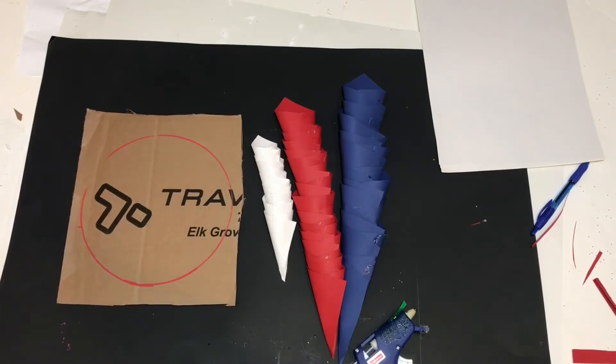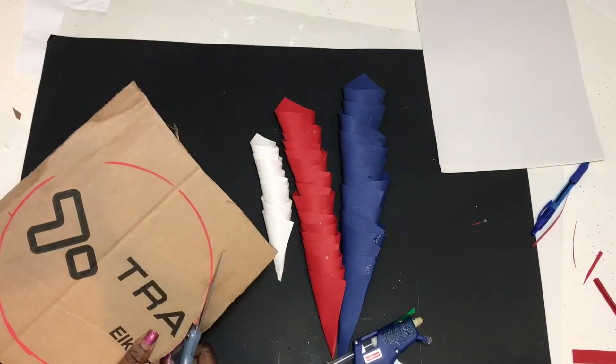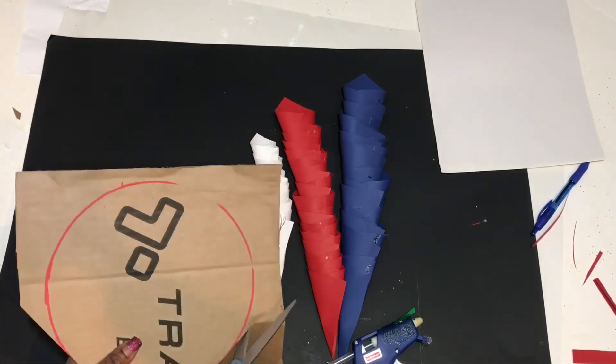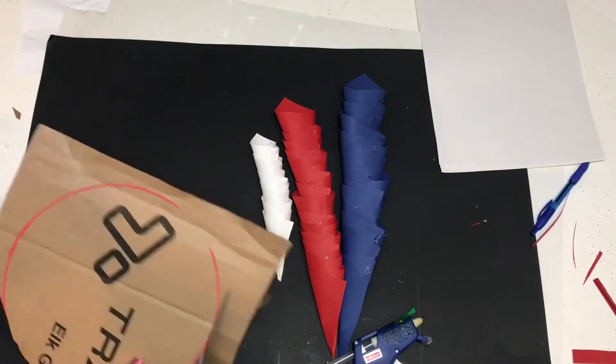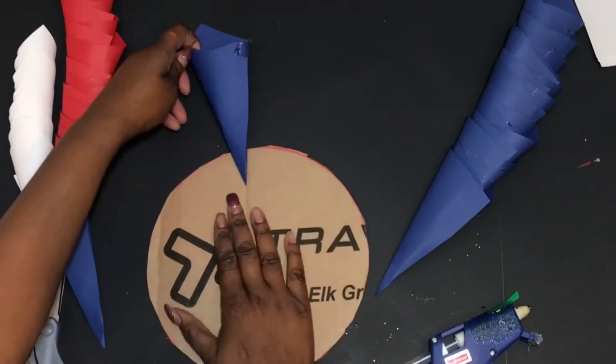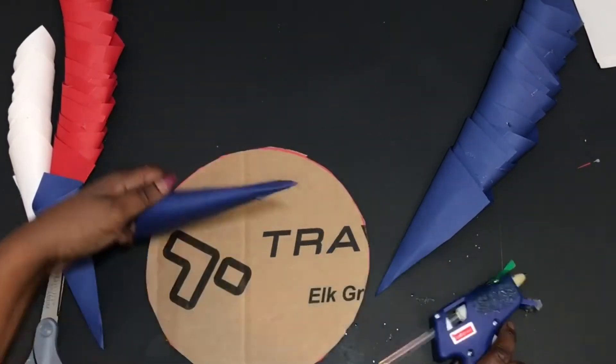Go ahead and trace the circular item onto the cardboard and cut it out. Now that you have your base cut out, we'll go ahead and start gluing on our flower petals.